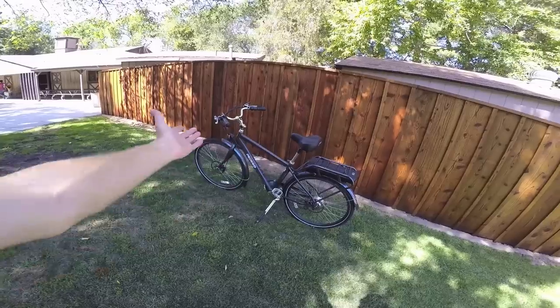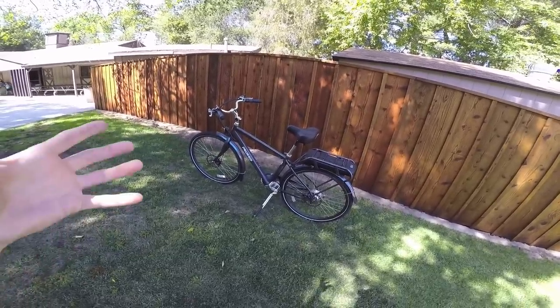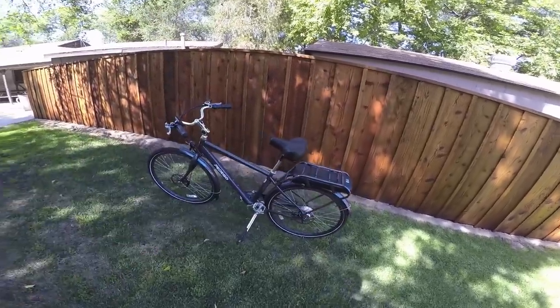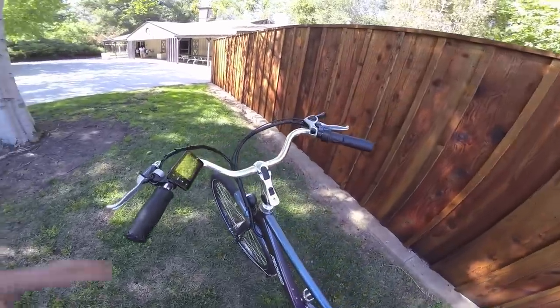In my experience commuting with this, I would bring the charger with me to work — bring the battery up, lock the bike, charge it, come down at the end of the day, pop it on, and I'm ready to go. Good stuff. Back to the display.